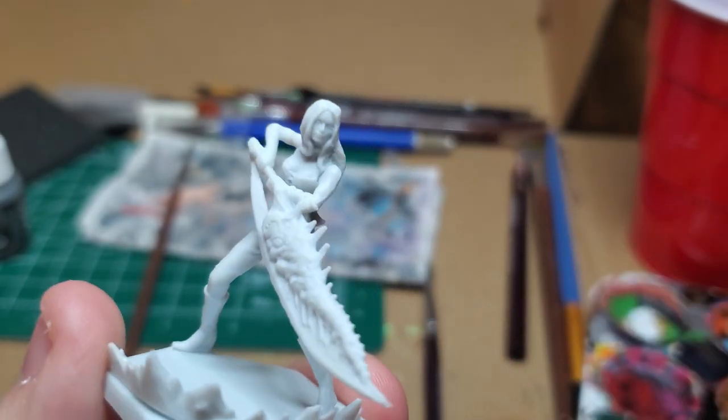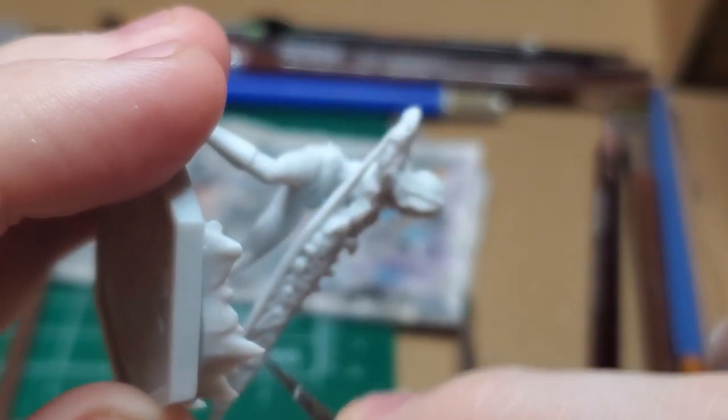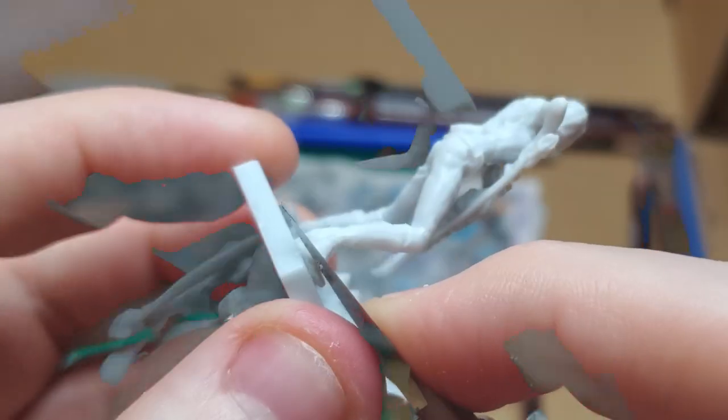I start, like any other model, by trimming the mold lines. You'll find most of these on the arms, legs, along the blade of the Sparta, as well as on top of her head.